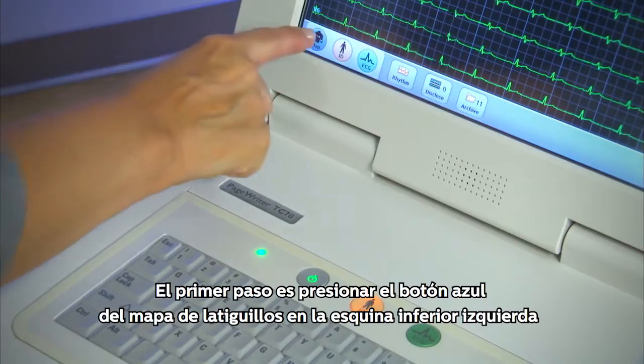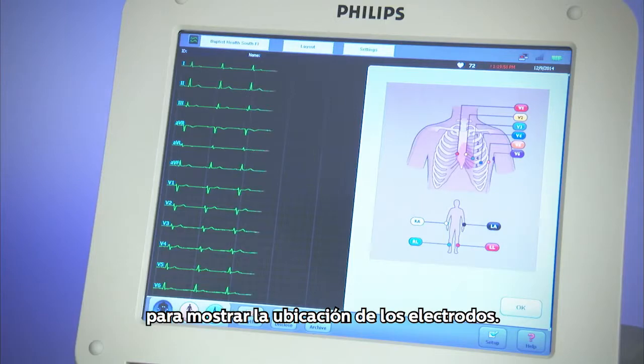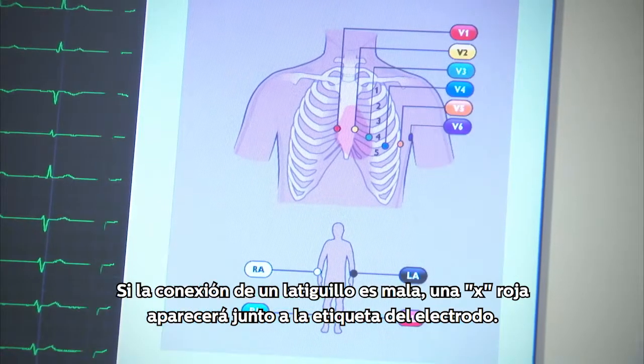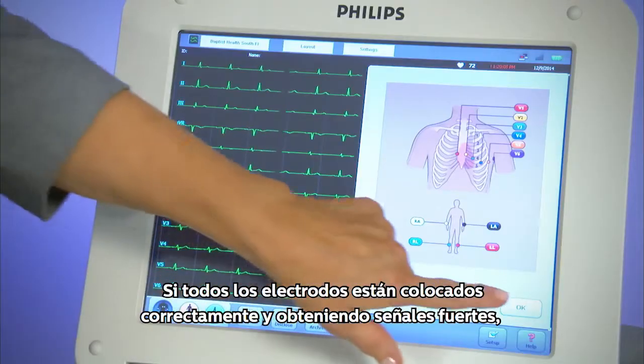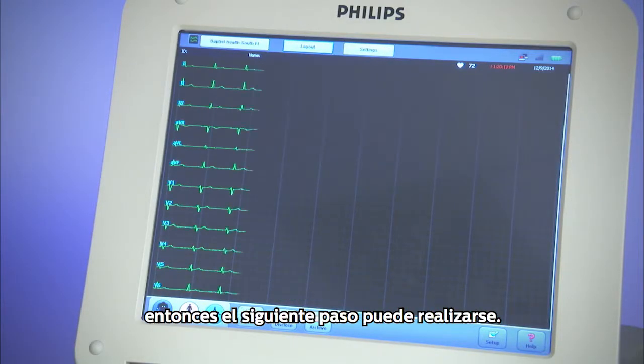Step 1 is to touch the blue map icon in the lower left corner to display the lead placement locations. If a lead connection is bad, a red X will appear next to its lead label. If all leads are correctly placed and picking up strong signals, then the next step may be performed.